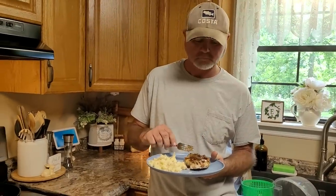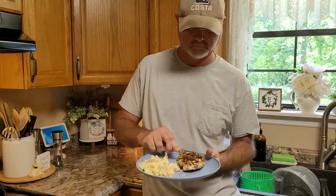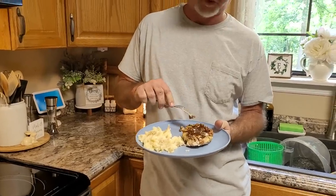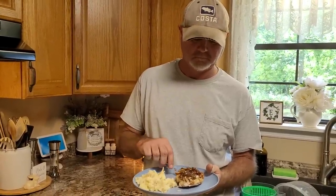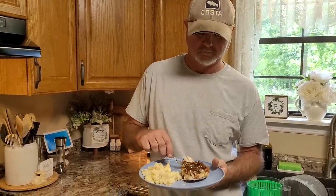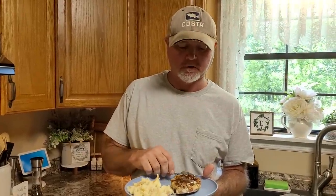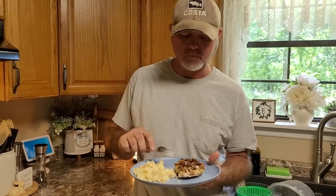Okay Dad, this is a pecan — this is pecan crusted chicken. You didn't want any salad? No thank you. And there's not a lot of stuff in it, but it feels like there's a lot of stuff in it. It feels like it was really fancy, but it wasn't. My gosh, that is good. I'm so glad you like it. That is so impressive looking.